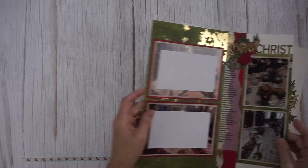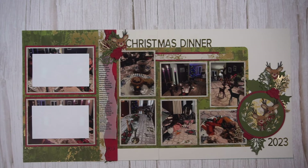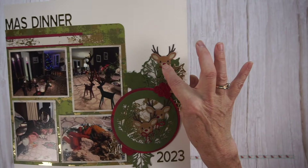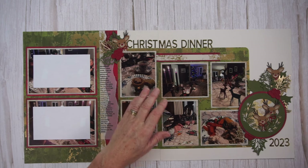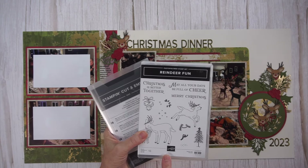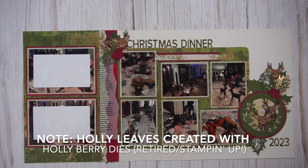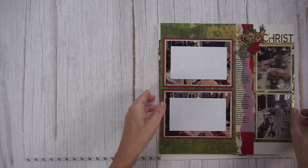I have two more pages created using Stampin' Up products. This one uses a Christmas collection — the paper is from Season of Elegance, in the September–December 2024 catalog. For the embellishments I used a stamp and die set called Reindeer Fun — just the dies on this one. That circle with the branches is created with the dies, as are those really adorable reindeer. I absolutely love those little reindeer — super cute.